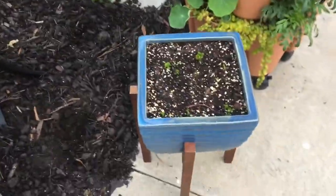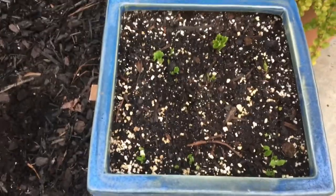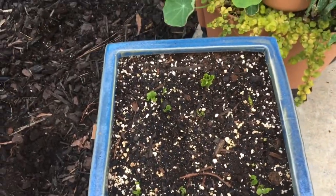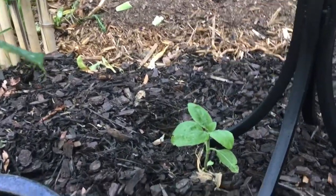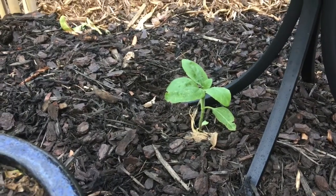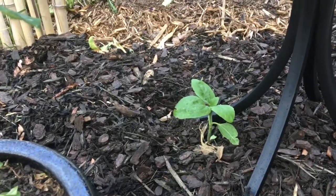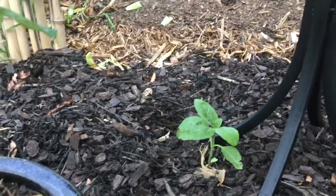Some bulbs are coming up over here. And the only sunflower that made it out of all the ones I planted in here is that one there — I can't even remember which variety it is.